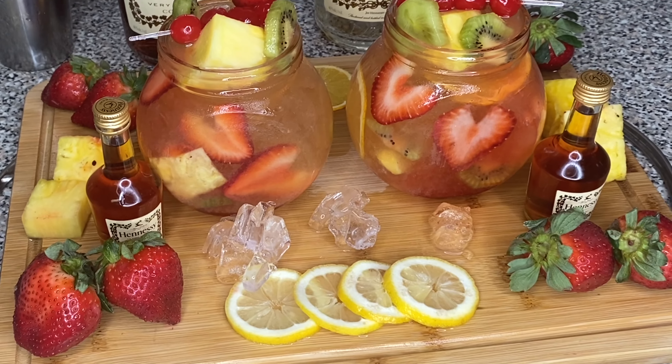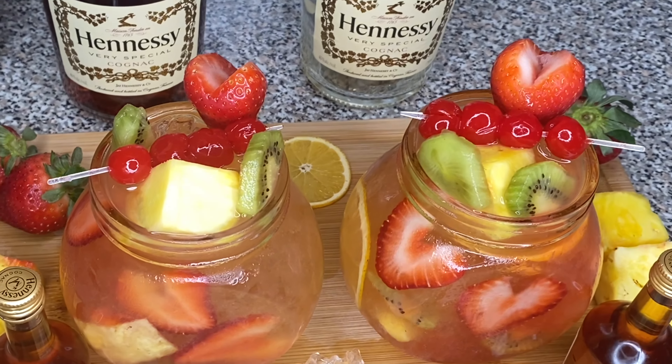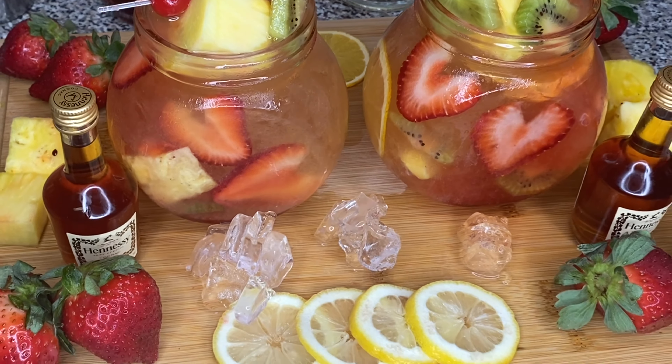Last but not least, this drink will have you confessing your love — hopefully it ain't for a sneaky link. Friend, I'm trying to tell you, I'm trying to tell you.